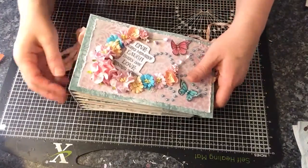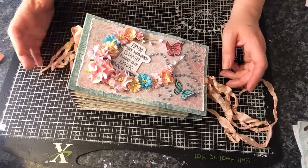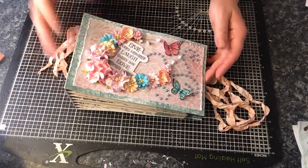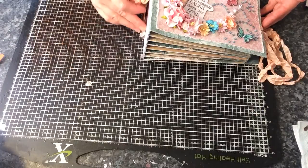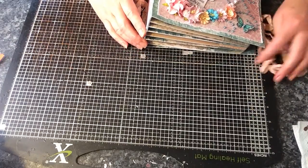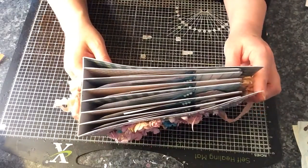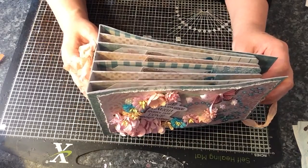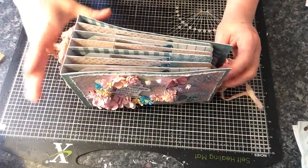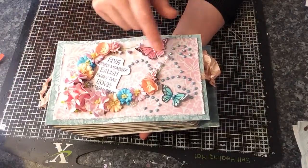She made me this lovely mini album — or I'll probably call it a junk journal. It measures just under 8 inches by 5 inches. I think this is the hidden hinge binding, I'm not sure — I know it's not Stack the Deck. You can see there are 6 pages, decorated beautifully with all these lovely paper flowers and some butterflies.